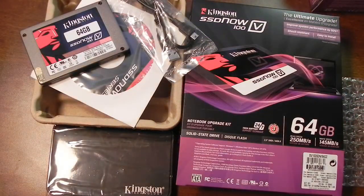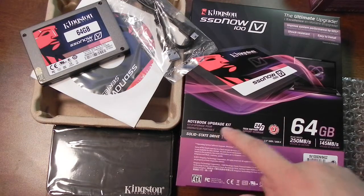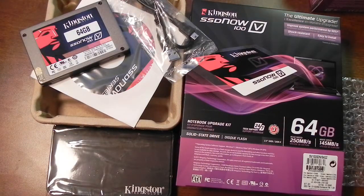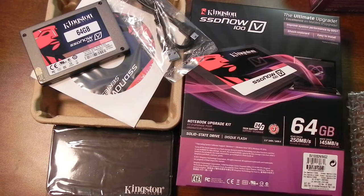So that was just a quick unboxing of the Kingston SSD Now V100 64 gig notebook upgrade kit. When both of these showed up, I was actually thinking about putting these into my gaming desktop and putting them into RAID 0 mode to see how they perform, but I guess I'll just pass on that.